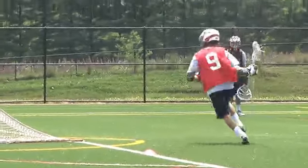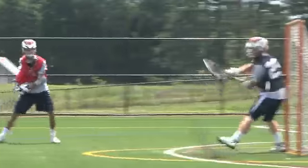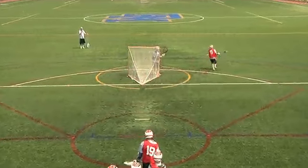Rock and Roll from X Dodge Drill. This drill is excellent for teaching players to dodge around X, go from side to side, and find the 5 and 5 location at the top of the island.